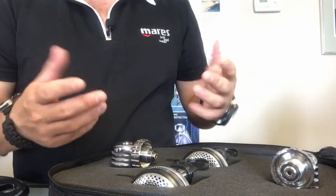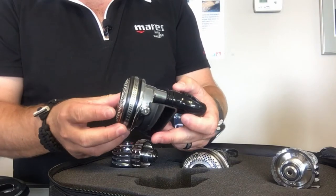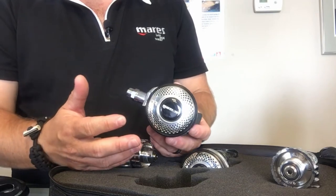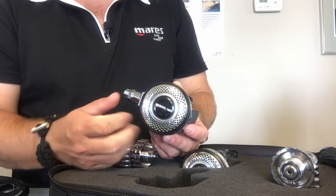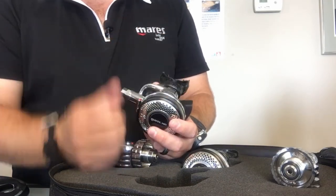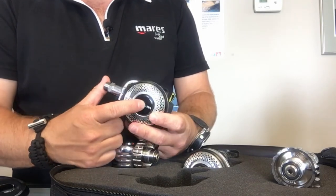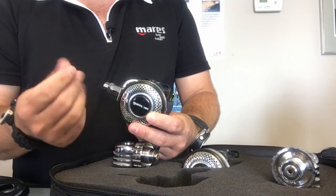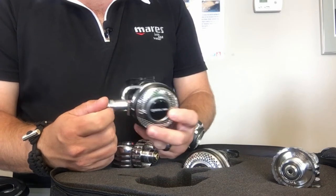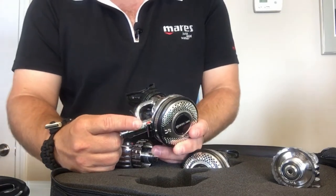Taking a quick look at the second stages — the first thing you'll notice is they look very similar in design to the Abyss second stage, and it really was modeled after the Abyss. It is a metal housing second stage, so it works really well in cold water with a lot of thermal capacity to help keep the second stage from freezing up. It's got a very large purge button on the front, so if you're diving in colder water with thick gloves or dry suit gloves, it's very easy to purge your regulator when needed.